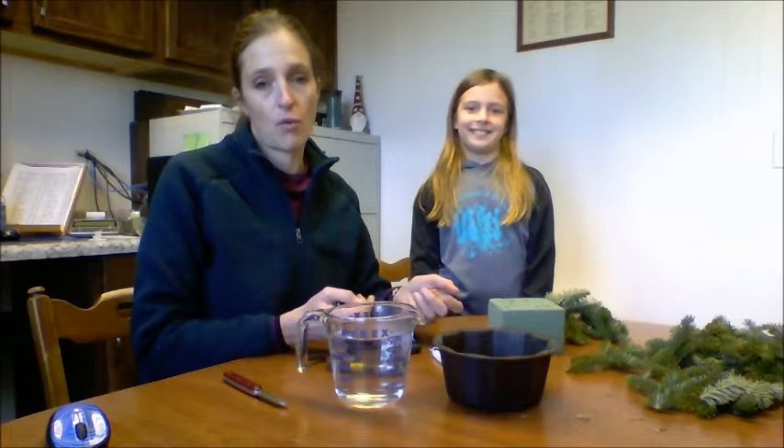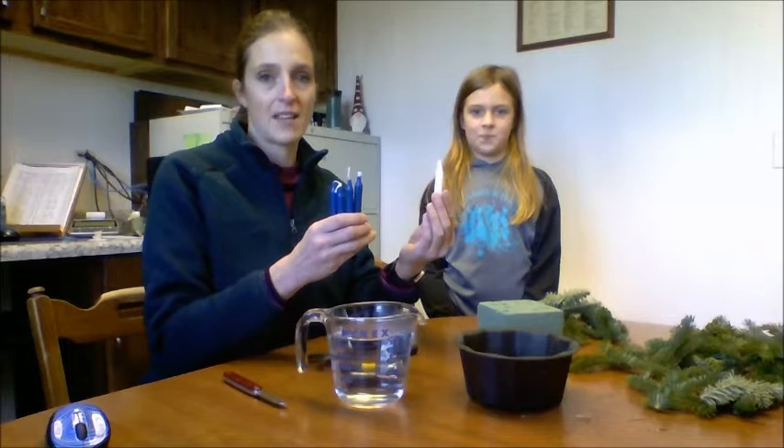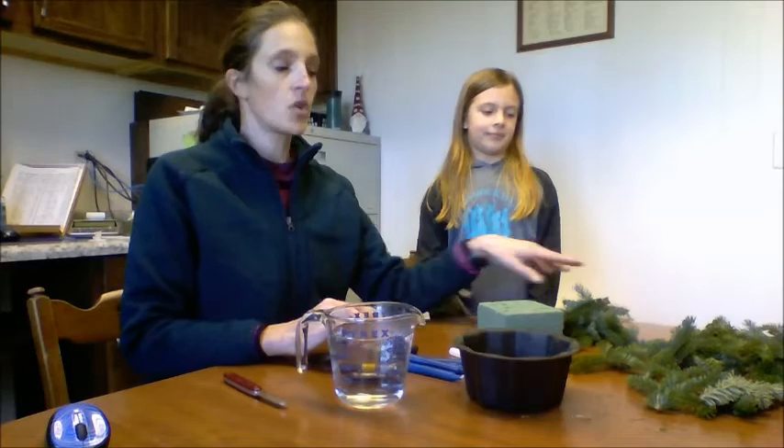Hi, this is Kayla Kylopers and this is Ella. She's going to be helping me make a little video giving you some tips on how to put together your Advent Arrangement. Your kit is going to include a container and a piece of foam, a floral food, four blue candles, and a white candle. Also, some greens to green in with your foam.